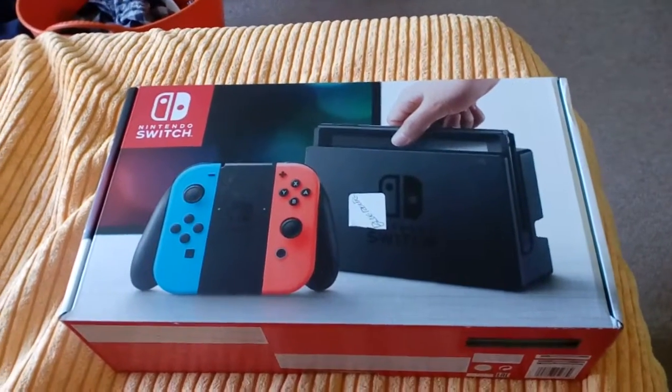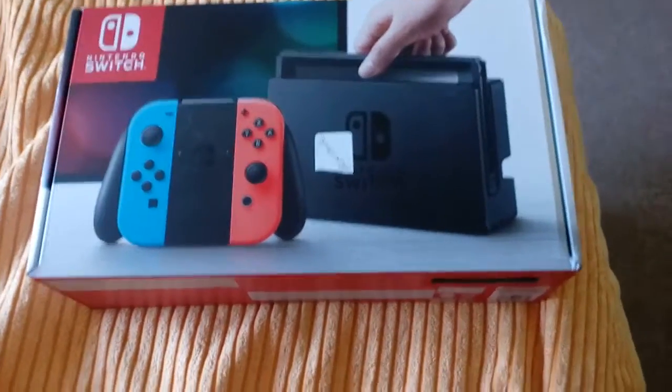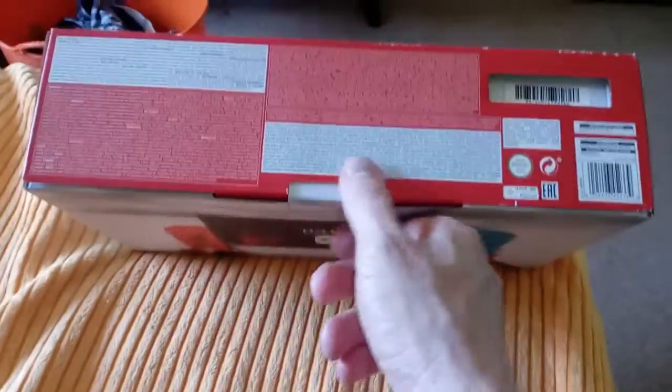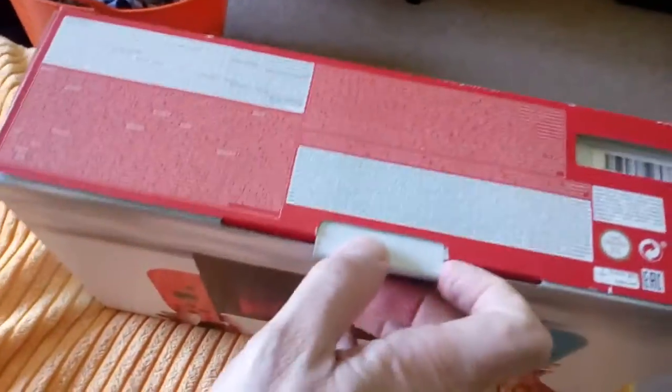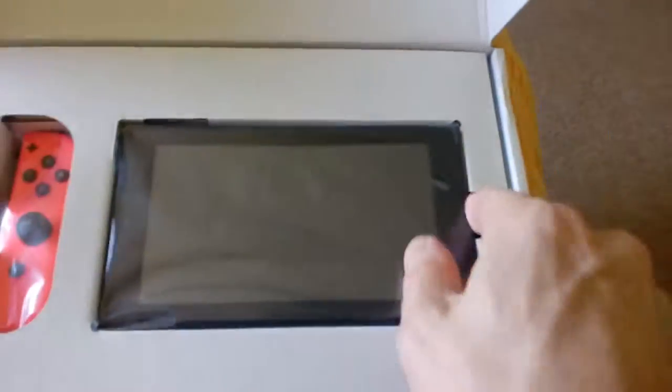What's up hockey fans, or should I say Nintendo fans, because check what I got. This is so cool and we're going to do an unboxing of it, open it up just like that. And here we have the two controllers, the neon colors, and we got the system itself. This is so cool.